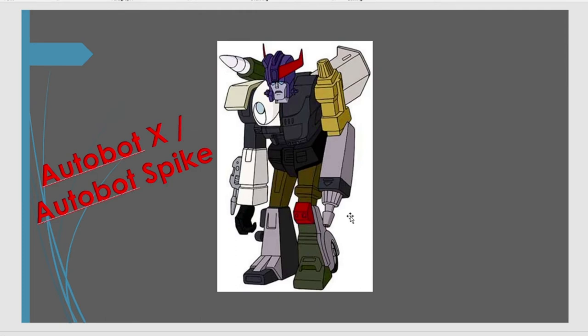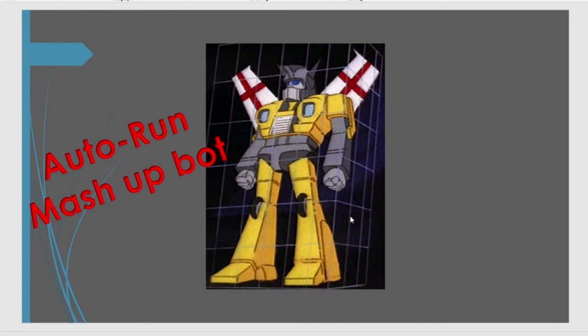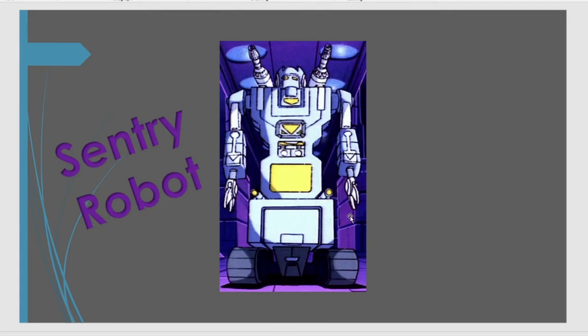And we get another non-transforming character, Autobot X, from the Autobot Spike episode. Another third party has done this, so it would be quite cool if Super 7 could do a licensed version of this mish-mash of Autobots that Spike's brain had to live in for an episode. And then we get Nightbird. Nightbird doesn't transform in the series, although she has been released officially twice in two separate toys. It would be quite neat if we could get a Nightbird with all of her weapons and accessories — non-transforming, because she doesn't actually transform in the show. It's quite a popular fan Decepticon, with inverted commas.